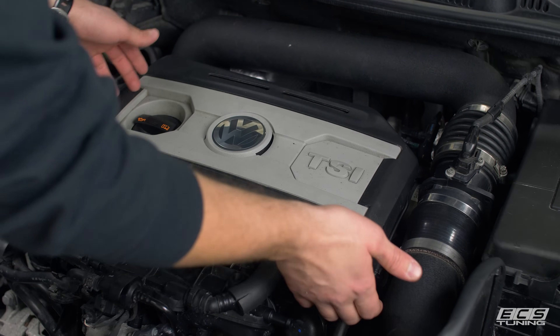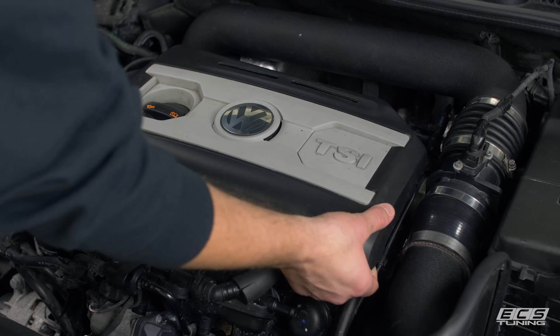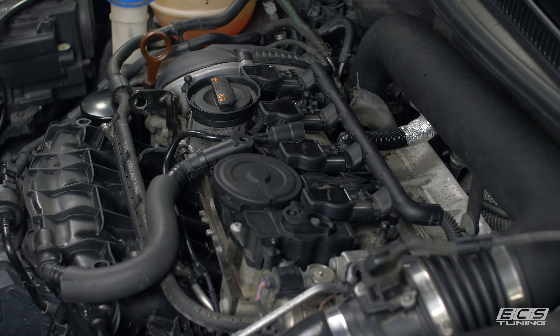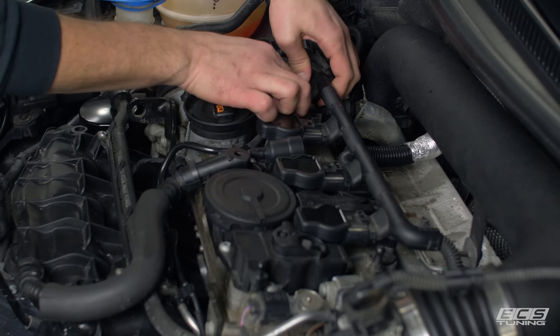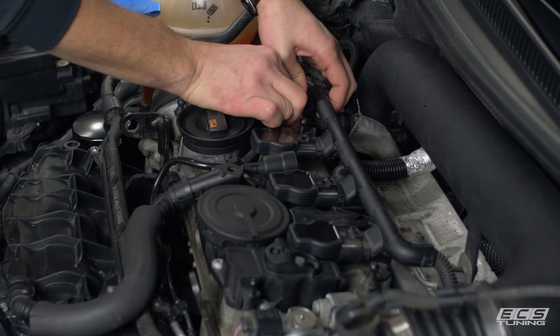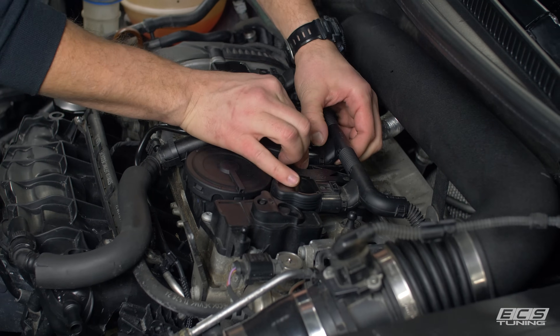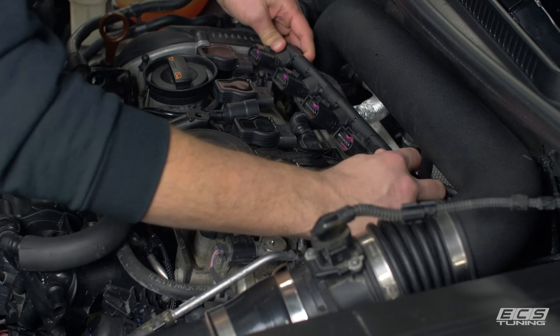All right guys, first thing we need to do is get the engine cover off. There are four rubber grommets at each of the corners, so pick one and just pop it up. Now we need to disconnect the four connectors at the back of each coil pack. We're just going to pop the tabs and kind of slide them back. This one's broken — it's not all that uncommon. We'll slide them all back before getting any one completely off, and they'll come off as a set like so.